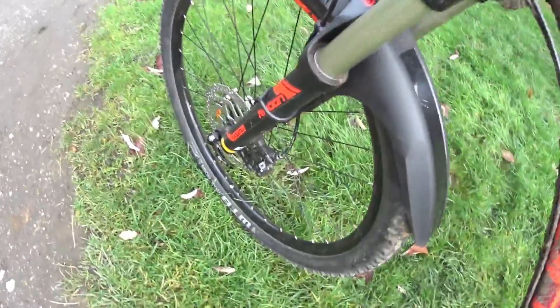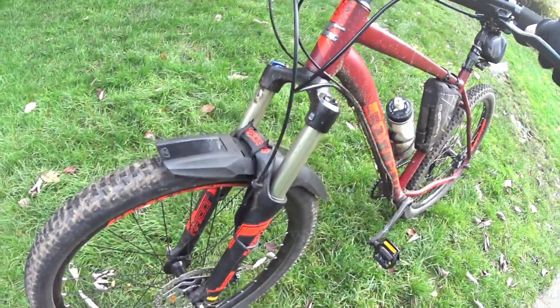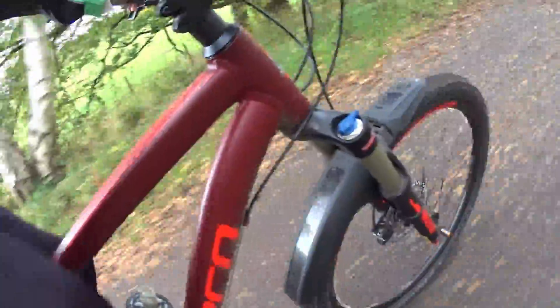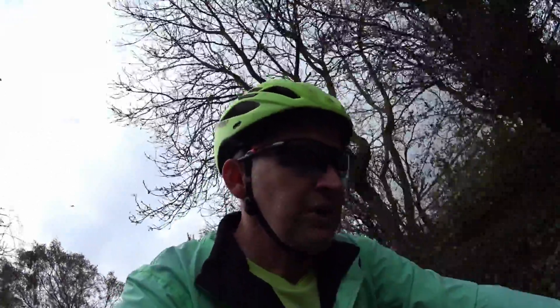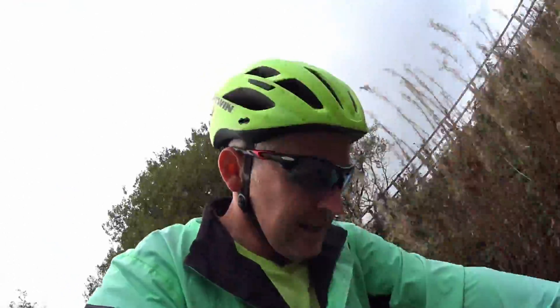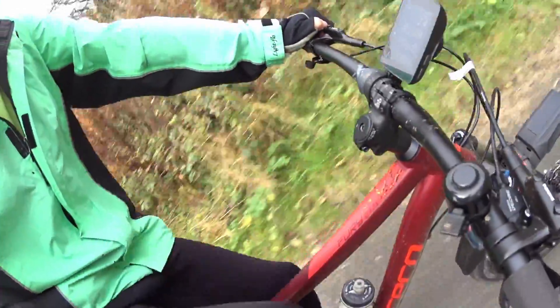I don't think it's the fault of the mudguard, more my fault to be honest. Let's give it a go. I'm trying out the Zefal mudguard to see if it's any good and if it stops getting mud up. Got a few spots on us already, but let's see how it goes - it's got good reviews.